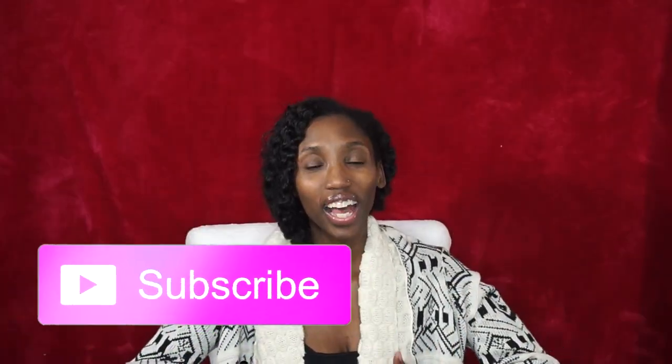Make sure you hit subscribe if you like this sort of thing and if you're already a subscriber you know I love you. I'm going to show you guys how to do the letter button art — I wish I had a more catchy name for it.